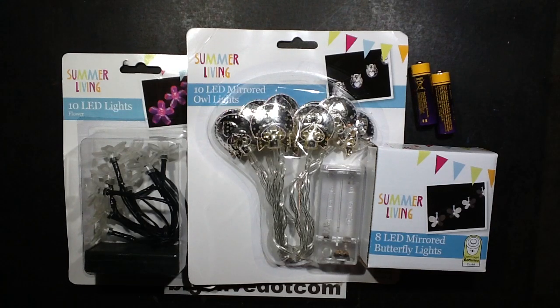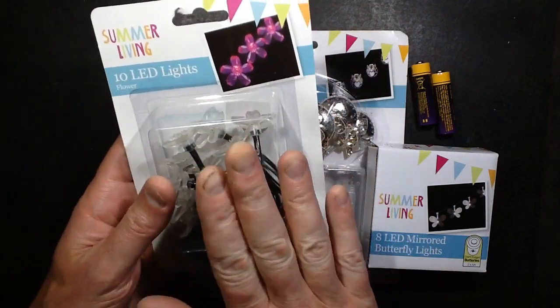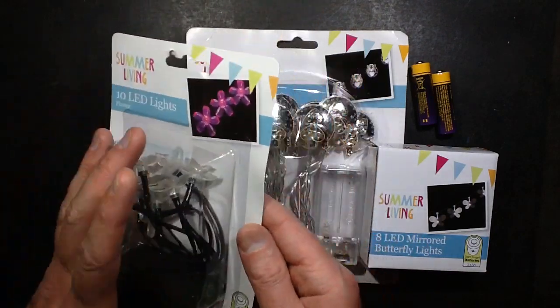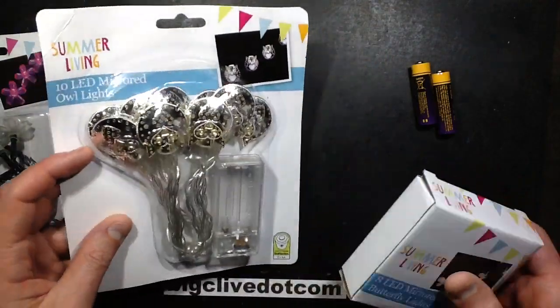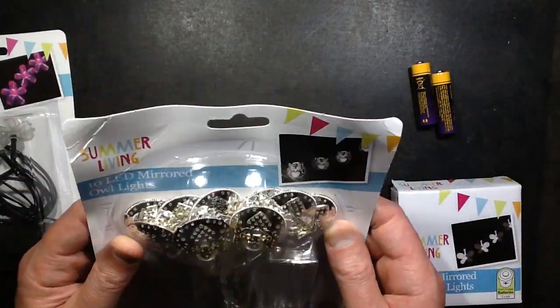Poundland's 2015 summer collection of LED lights. To be fair, this set has been out before, but they're very good, it's worth showing them again. But these ones are new: the butterfly lights and these mirrored owl lights.